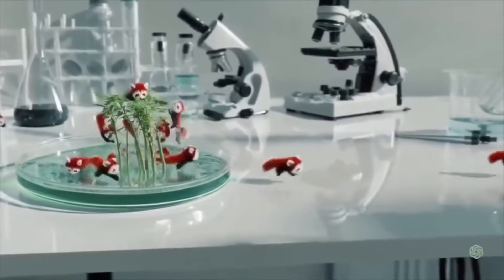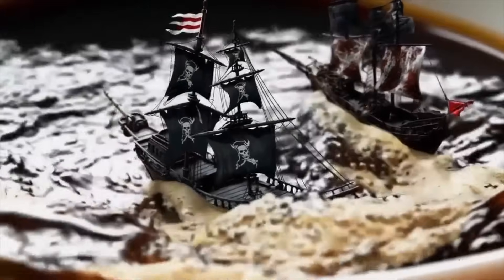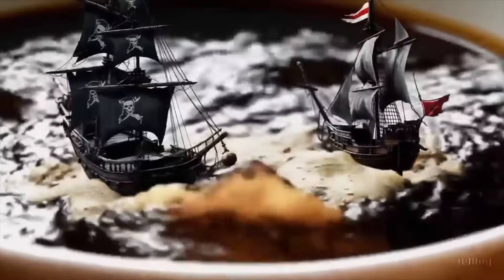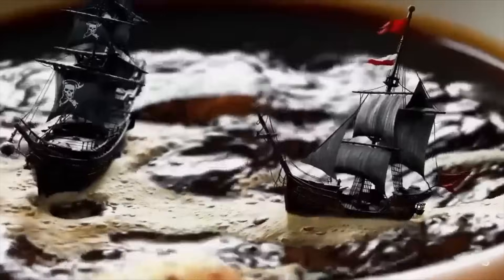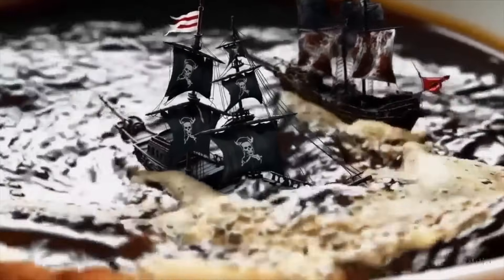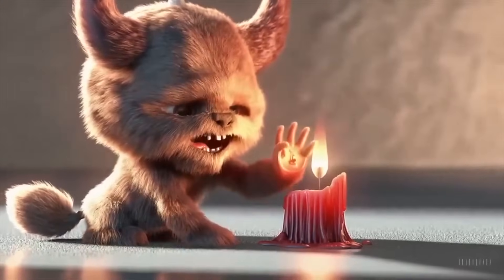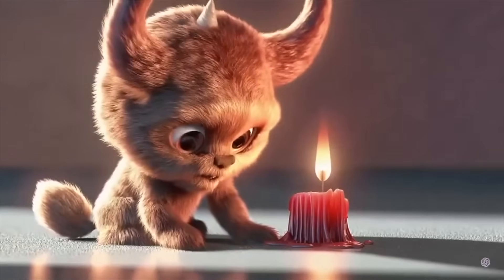The next prompt is a photorealistic close-up video of two pirate ships battling each other as they sail inside a cup of coffee — an interesting prompt. I'm not super impressed, because the liquid of the coffee doesn't go super well with the ships; they look really detached, so that needs some work from OpenAI. Then we have a fluffy monster playing with a candle — again, the type of animation you'd expect from Pixar or DreamWorks.